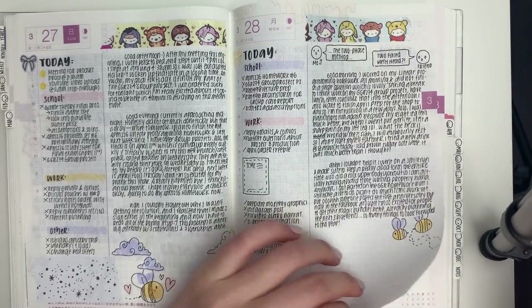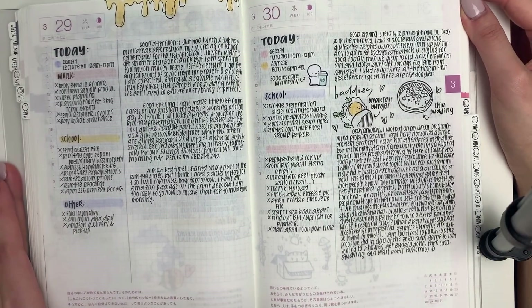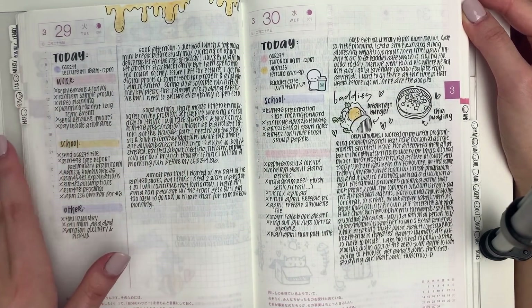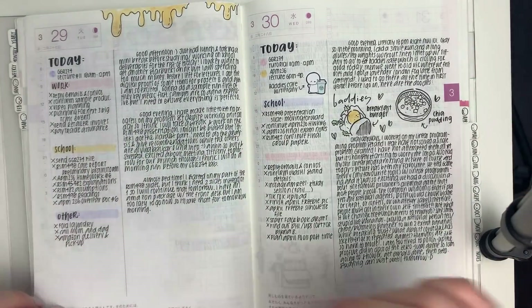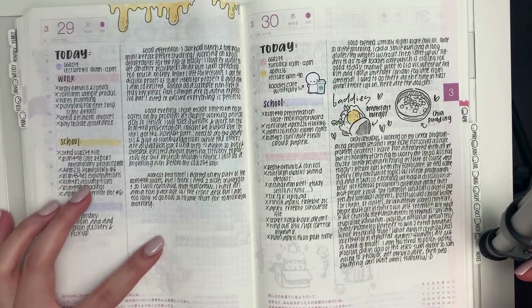Continuing the Winnie the Pooh theme — I was a bit busier on these days so I didn't do as many crazy doodles.